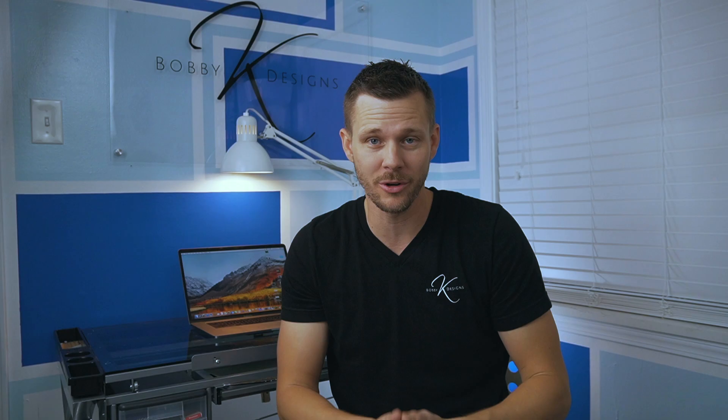Problem number two is if you look as you come down the driveway and along the wood line, you can see that it is also eroding. This is a little bit more drastic versus erosion problem number one. We need to put in some kind of retaining wall to hold that back so that the lawn doesn't start to go.